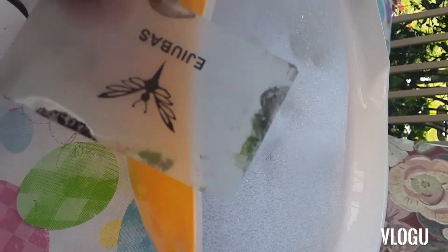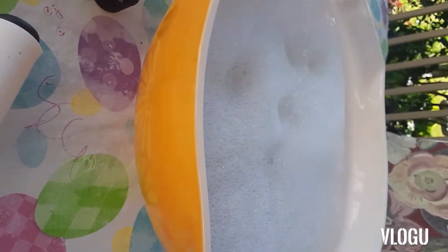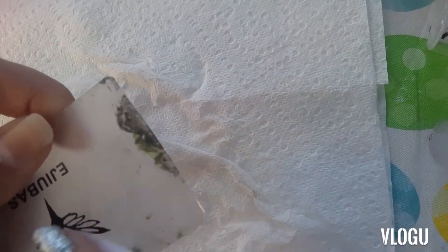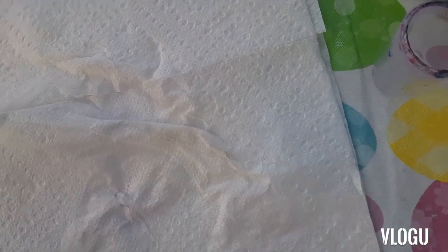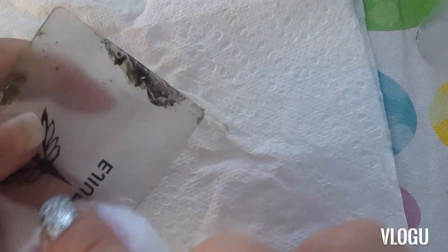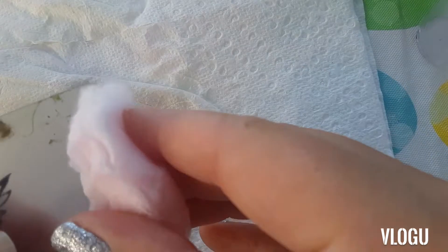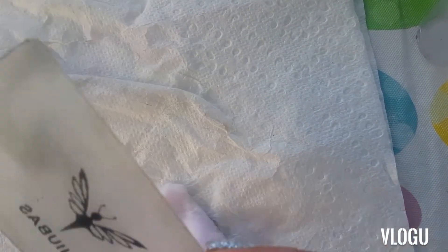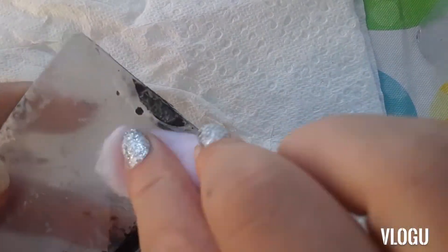Once I get these scrapers cleaned off, I'm going to do the same with them as well. All I do is take a cotton ball with nail polish remover on it — you could probably use acetone if you wanted to. I just use nail polish remover and go along each of the scrapers to get all the polish off. Because when you clean both the scraper, stamper, and stamping plate, your images transfer a lot better than if you just let them gunk up.